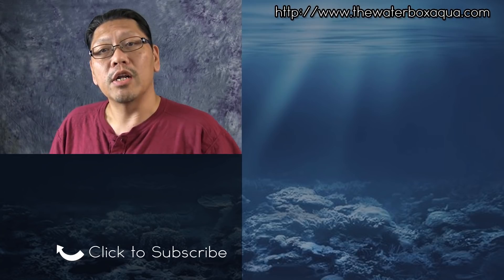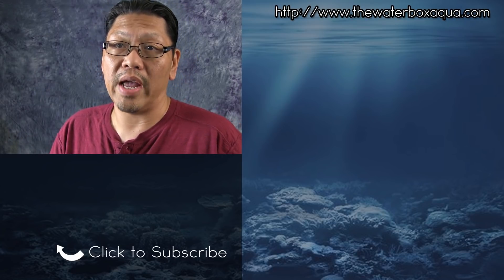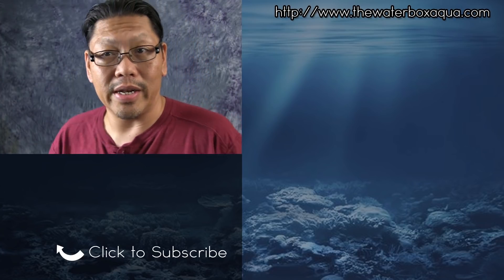Do me a huge favor and smash that like button, share it where you can, and remember I love you guys — stay wet with your tanks and I'll see you in the next video.